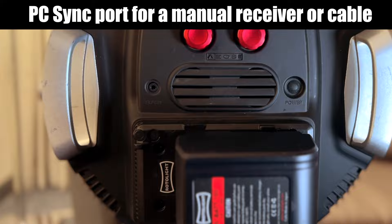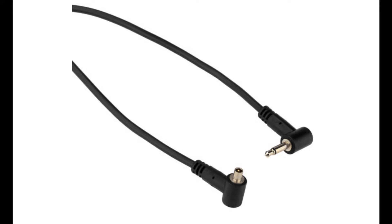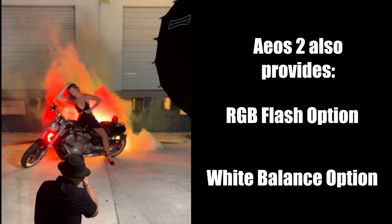One advantage of the Rotolite series is it does offer an old-fashioned PC sync port, so you can attach it to your camera and fire it manually. As standalone flashes, both lights perform very well. The biggest differences are that with the AOS II you can also strobe in color RGB, and you can select your own custom white balance for your flash as well as your continuous light — you can't do that with Stella. That gives the AOS II the advantage as a flash.